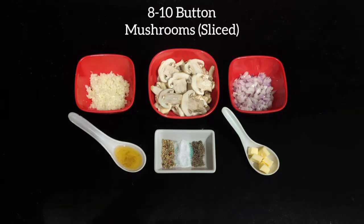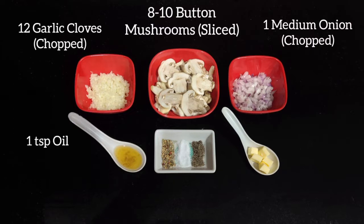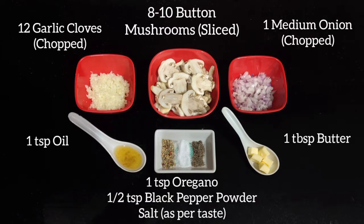For this we'll be needing 8 to 10 sliced mushrooms, around 12 garlic cloves, 1 medium sized onion, 1 teaspoon oil, 1 tablespoon butter, 1 teaspoon oregano, half a teaspoon black pepper powder, and salt as per your taste.